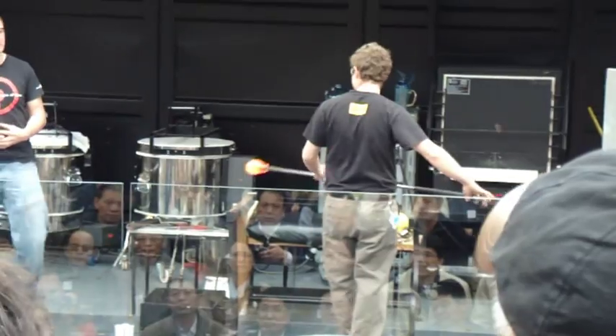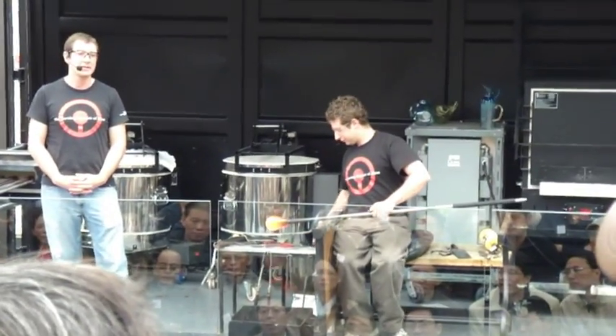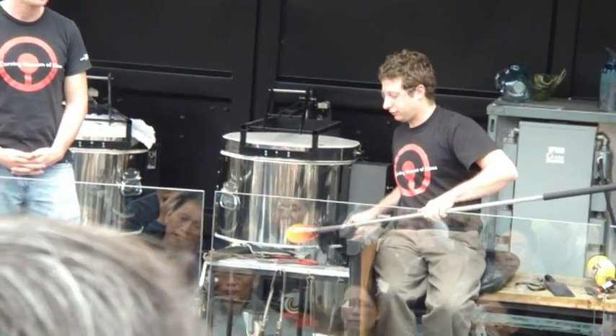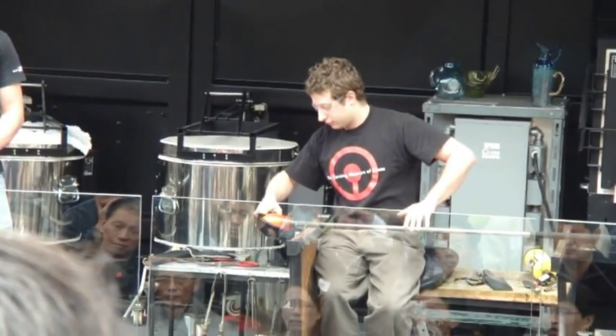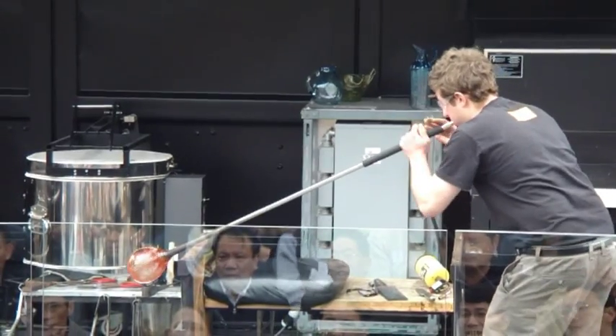100 degrees. It's very soft and fluid. You always tell people it has about the same consistency as honey would have at this point. Lauren is using a wooden block dipped in ordinary tap water to shape the center and cool the glass down at the same time. As much air pressure as it would take to blow out a candle, just a very light pop.